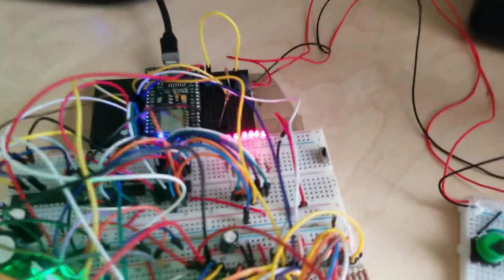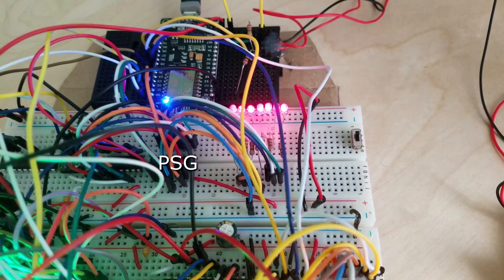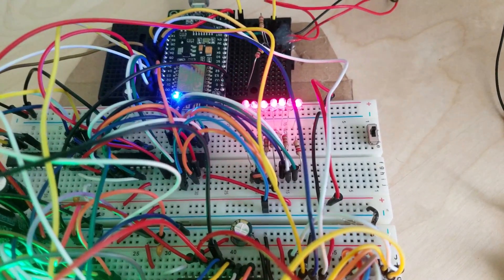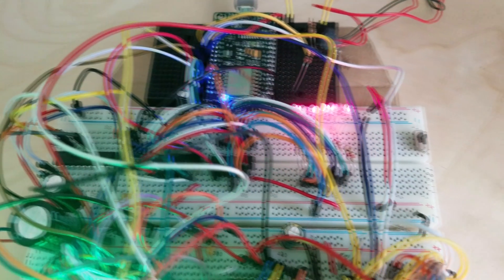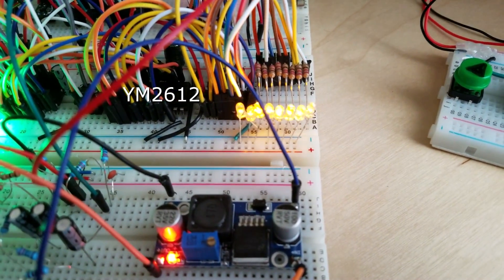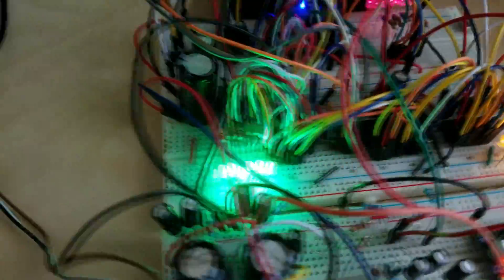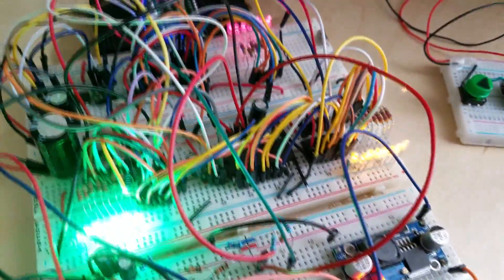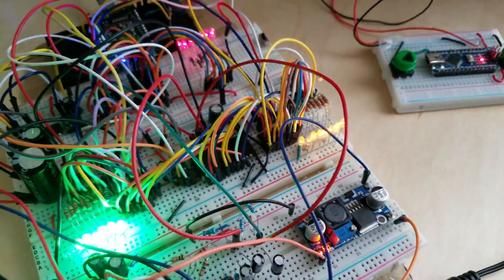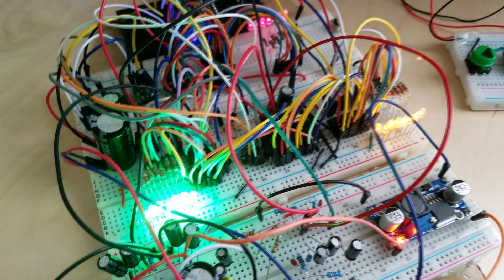You can see these colored lights. This shift register right here, represented by the red lights, is controlling the data line — a byte of data going to the PSG chip. These yellow lights are a shift register controlling the data line for the YM2612 synthesizer, and these green lights over here are performing all the control operations like chip select, YMRD, YMWR, showing which address line it should go to — all of those things.